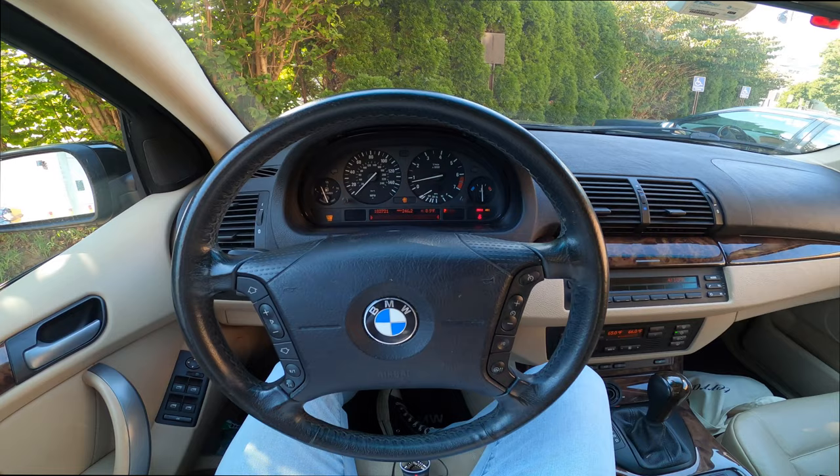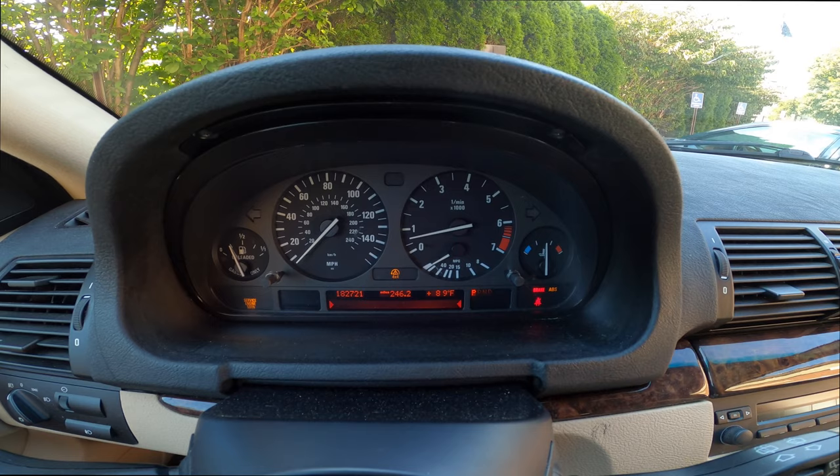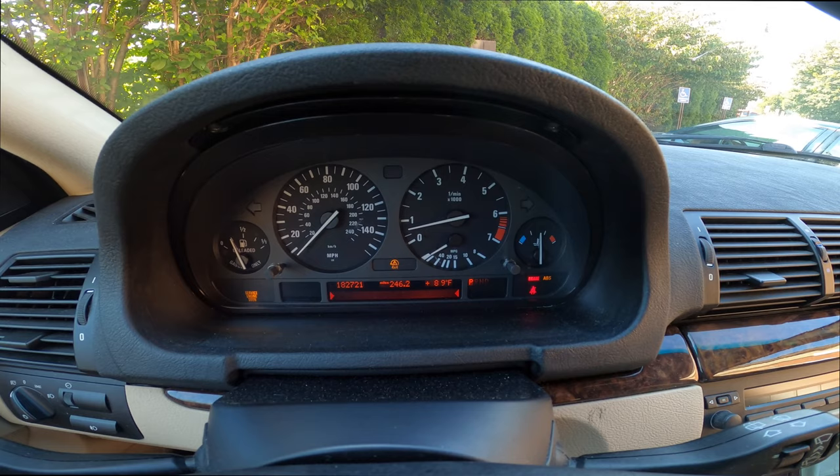If you've arrived at this video you're probably searching for the trifecta of lights — that is what happens when the brake, ABS, and 4x4 or traction control lights all come on at once. Those three lights together are known as the trifecta of lights. This can also be a problem with the ABS module, but more often than not when the 4x4 light comes on as well, it's an indicator that there's a problem with the transfer case gear in your car.